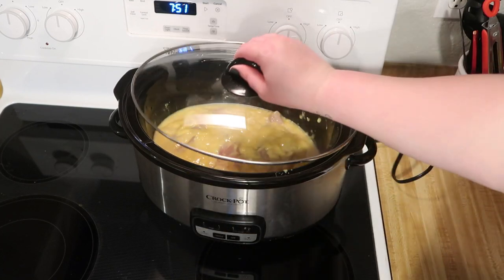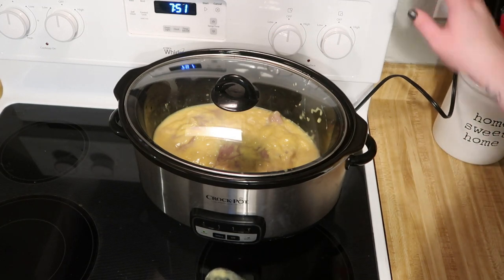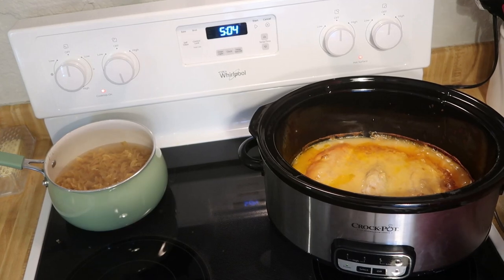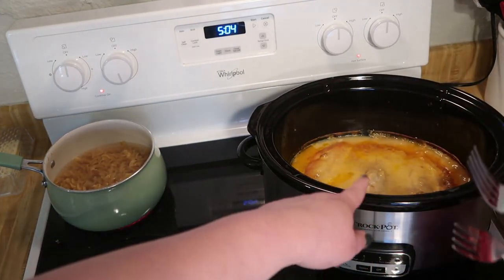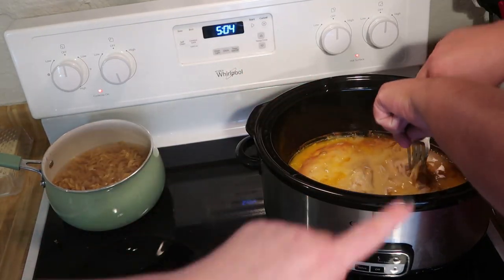We're going to cook this on low for eight hours. With about 20 minutes left, you want to go ahead and make the noodles, then add them in and mix it together. My husband is going to shred up the chicken in there, and we have the noodles cooking right now, and then we will combine it all and show you when it's plated.